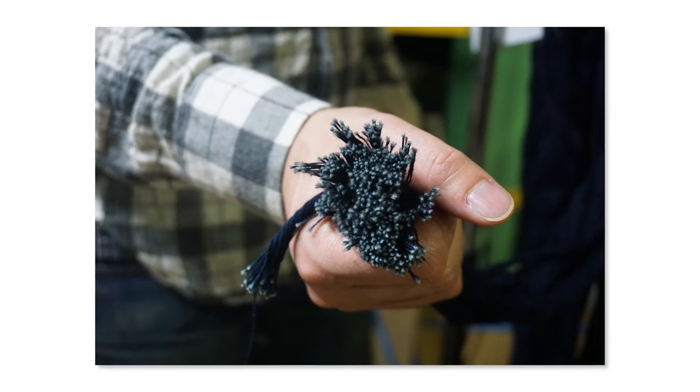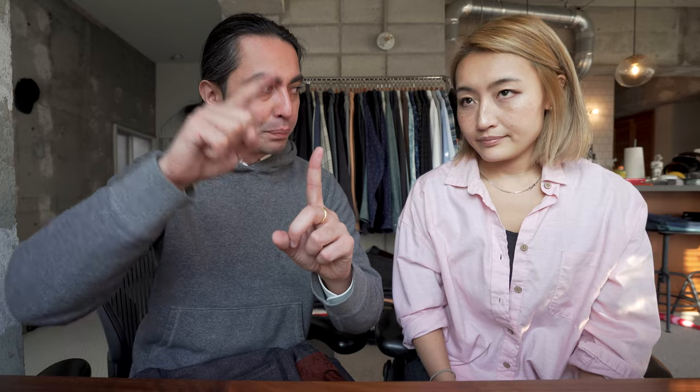So what you get is a white center core yarn with layers and layers of indigo on top. That's why when your jeans fade, they fade from many different shades of blue to white. With the rainbow core, we wanted to create something that faded a little bit differently. So instead of starting with a white center core yarn, we reactive dye those yarns — and reactive dyes are permanent dyes, they don't wash out — and then we rope dye on top of that.